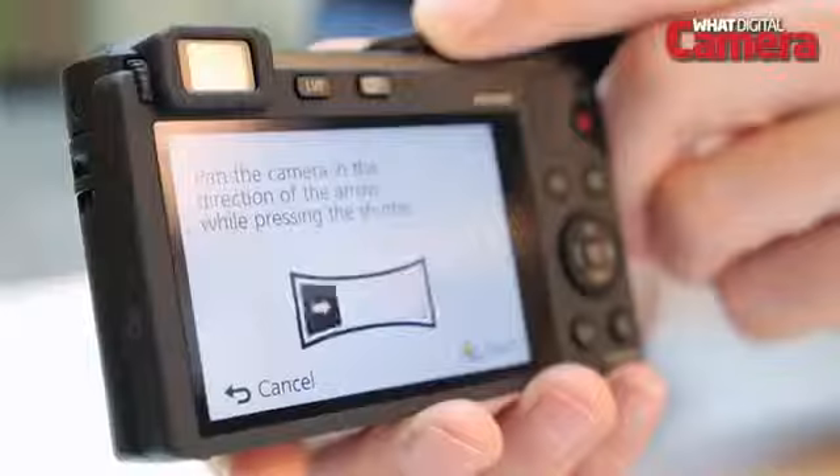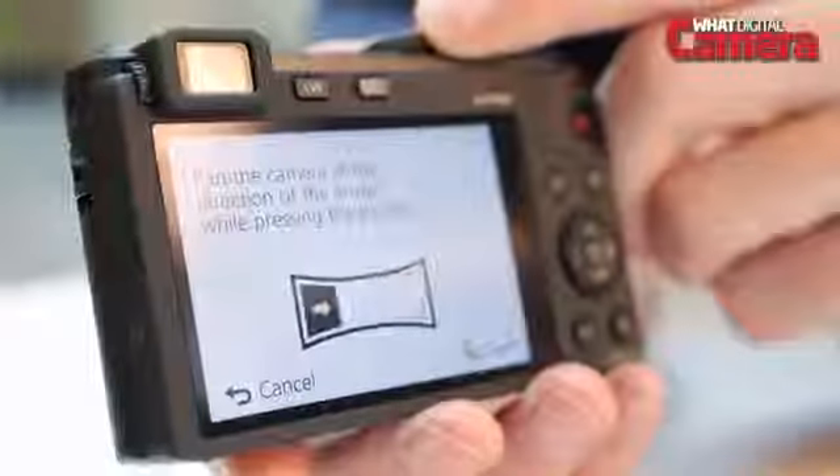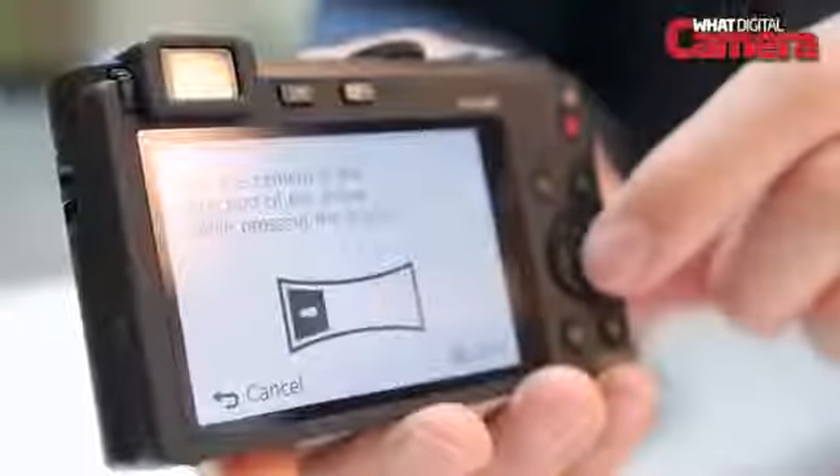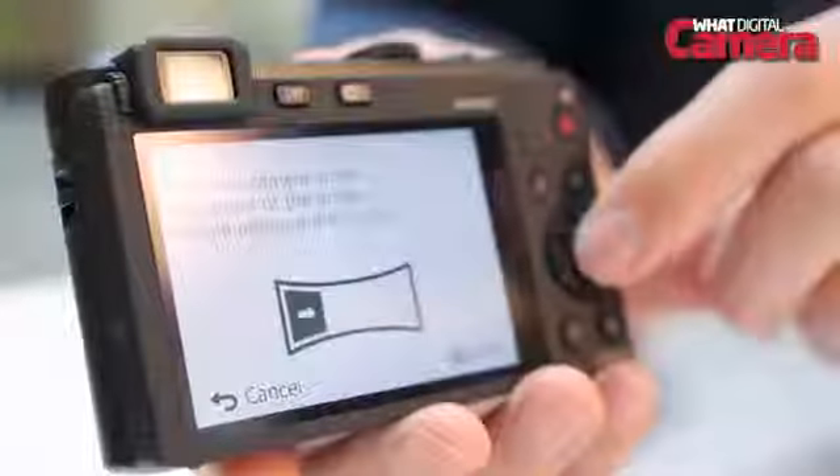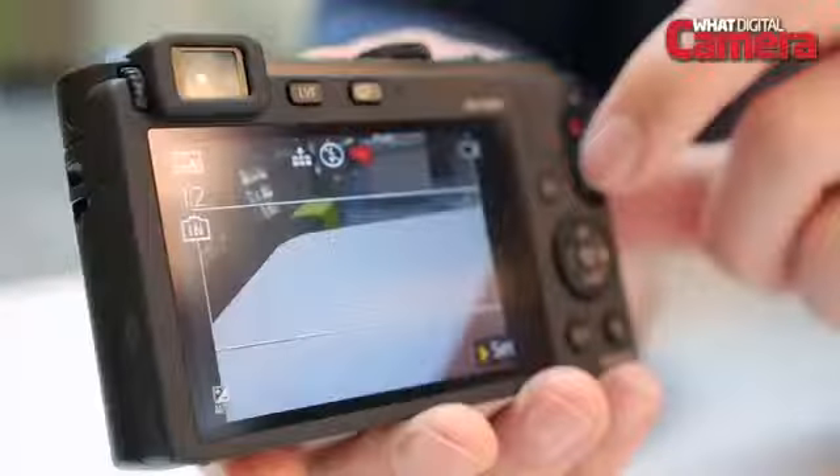Another mode that will be popular with the audience that the LF-1 is aimed at is its panorama shot mode, which lets you pan the camera from left to right, right to left, or up and down to create an automatically stitched panoramic image without having to do it in your software.